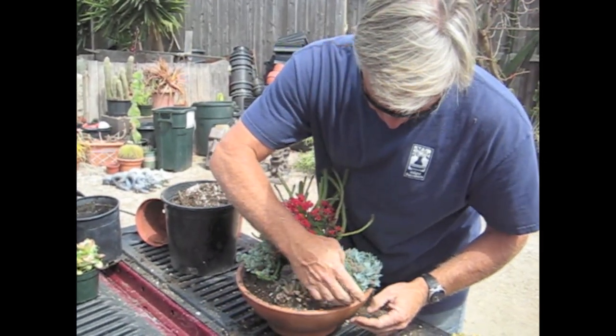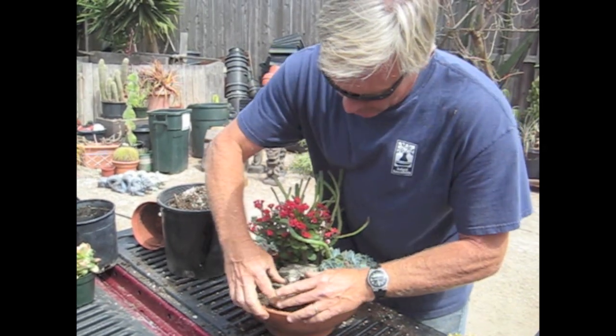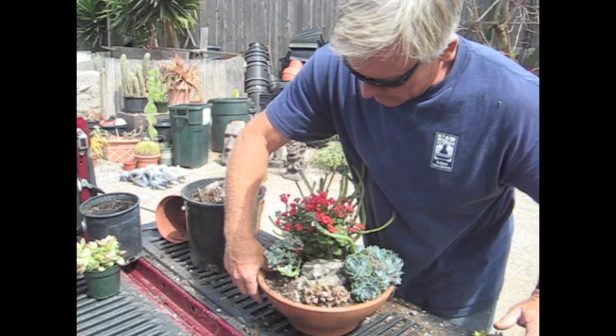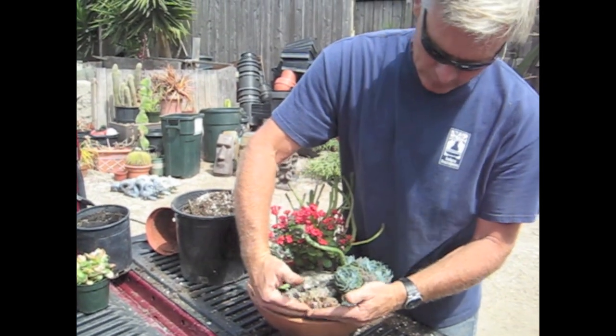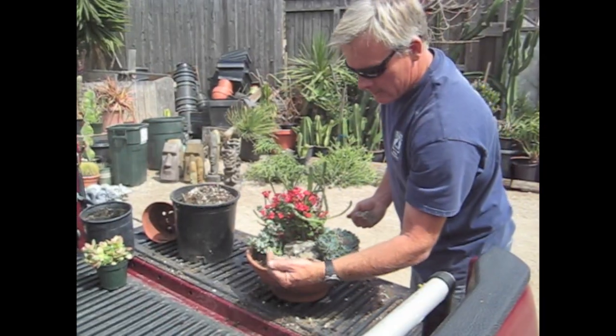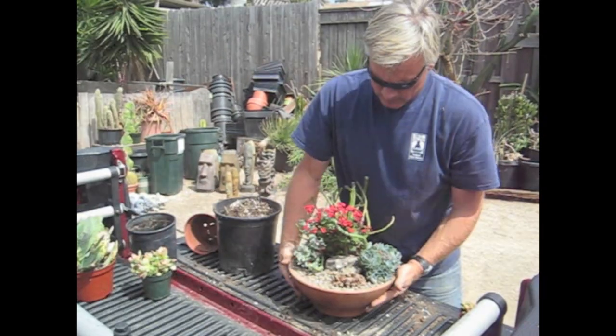How common is Titanopsis? Not common. It's just weird little rock plants — nice between cracks if you're going to put them in the landscape between the cracks and the rocks or something like that. They do have a nice little flower.